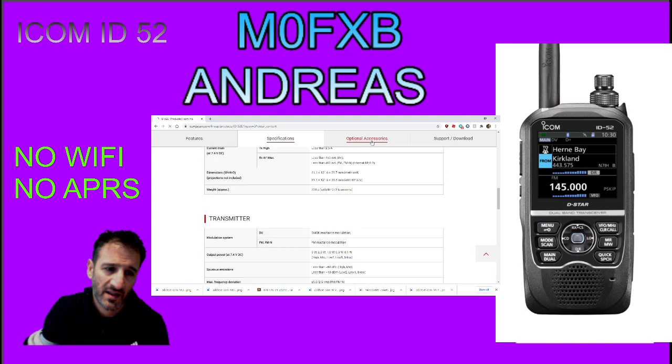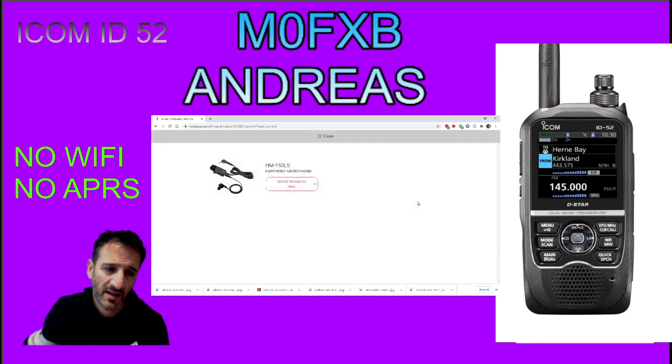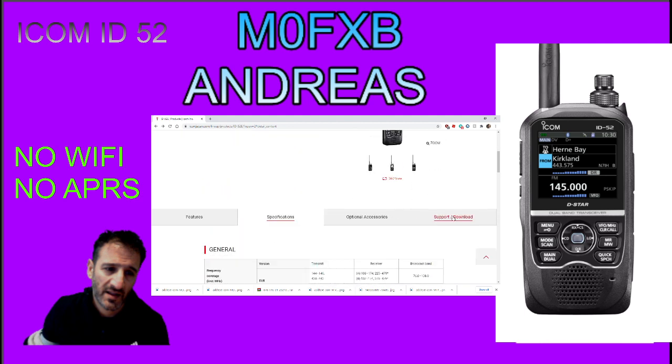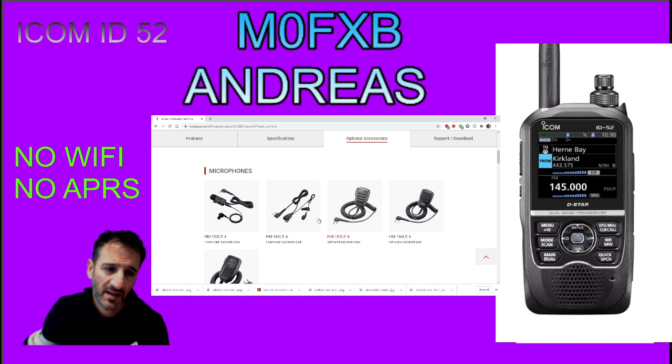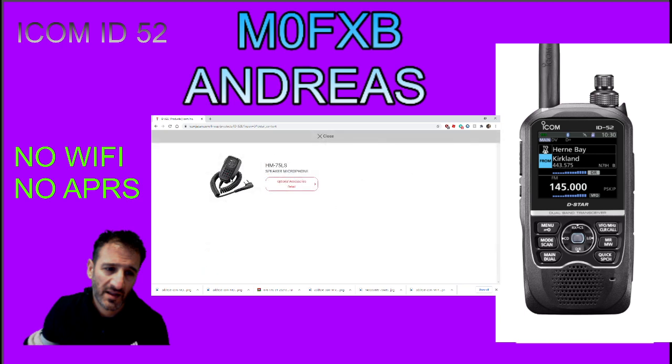Optional accessories. It looks pretty nifty. HM153 LS - quite a smart looking device. Earphone microphone - very cool. And there's the HM75 LS microphone - I like the look of that. Reminds me of the one on the 705. Looks like it'll be fun to use.